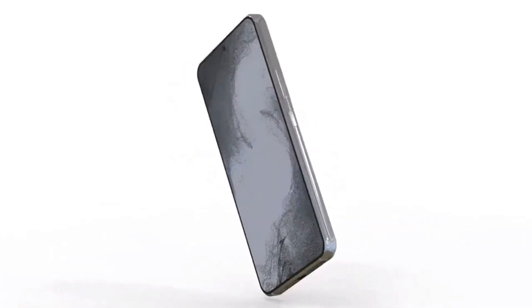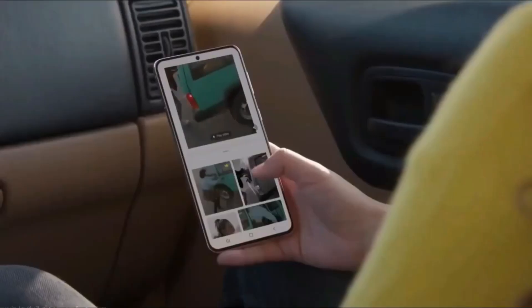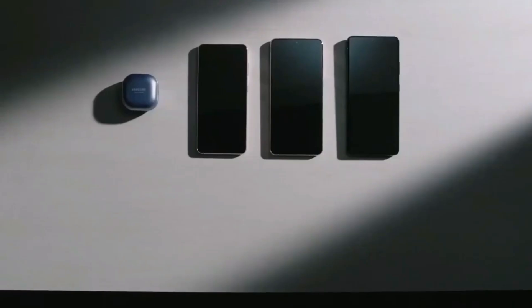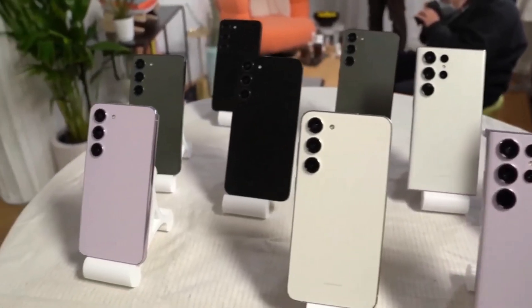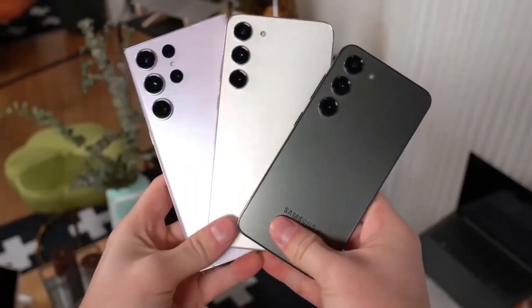The Samsung Galaxy A54 is a great mid-range phone that comes with some impressive features. It has a 6.4-inch Super AMOLED panel with Full HD Plus resolution, which provides excellent display quality for streaming content or playing games. The screen is also capable of displaying animations up to 120Hz, which is a nice touch for gamers.